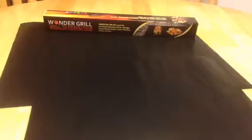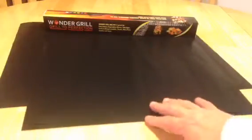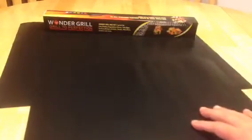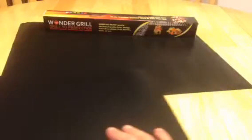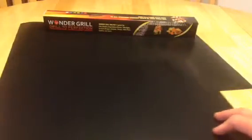This is the grill mats from Wondergrill, and I'm going to go over what I like and what I don't like and introduce you to everything as you see here. Again, Wondergrill is the name of the company and these are the barbecue grill mats. As you can see — I know it's kind of hard to see because they're black — but there are three different sizes. The first two are the same size, your medium size mat, and then this is your large mat.